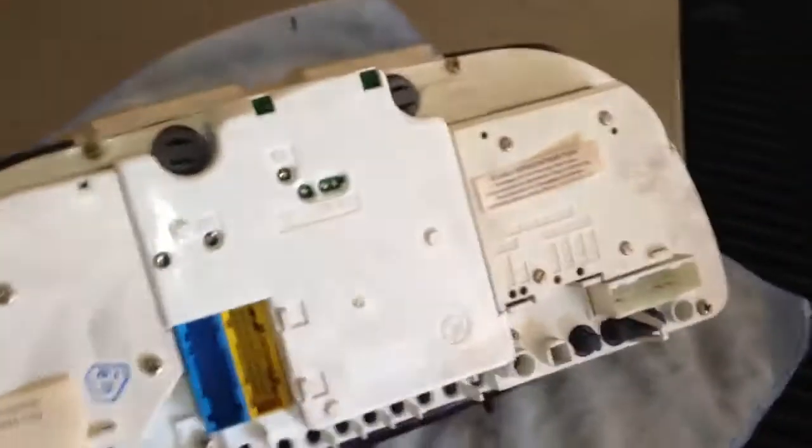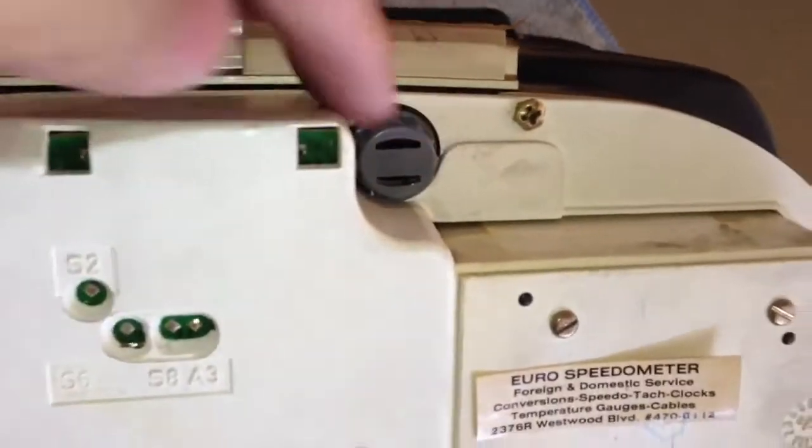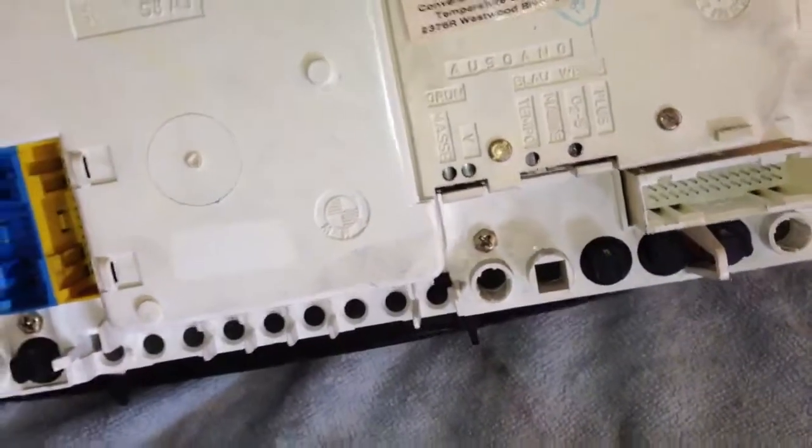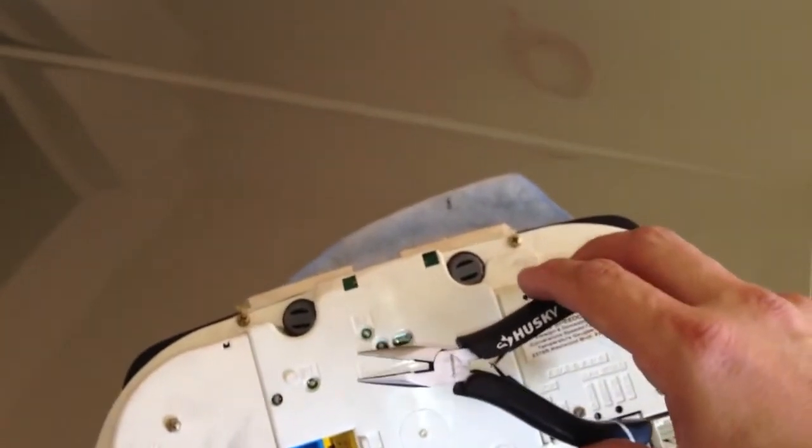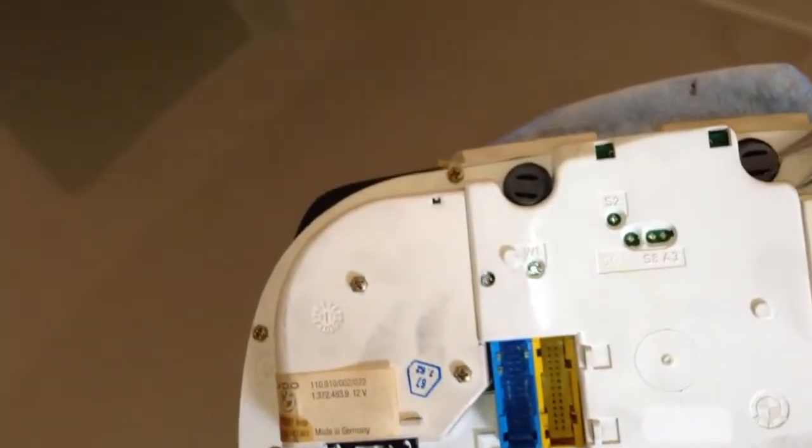And there we go. Sorry for the camera shaking and moving all over the place. These are the two sockets that you will need to remove. You will need to push in and turn and then they will come out. If it doesn't, there is hardly any room to get it, so I am using this pair of needle nose pliers.